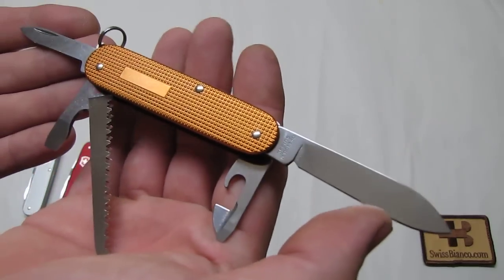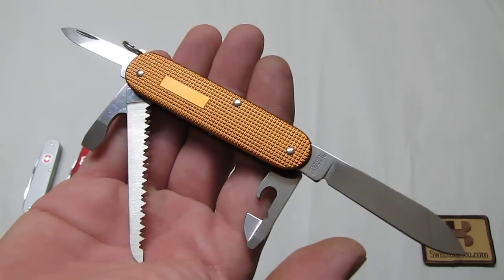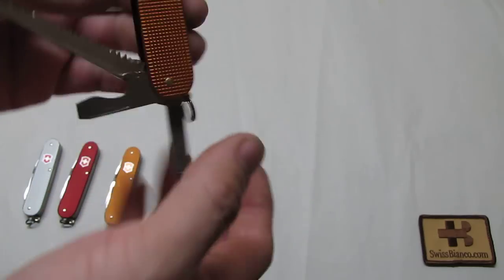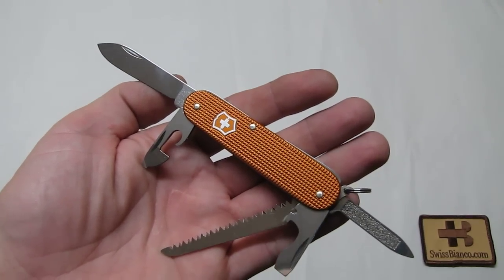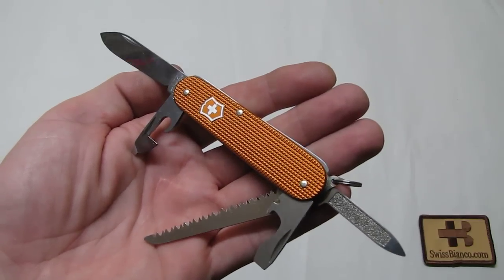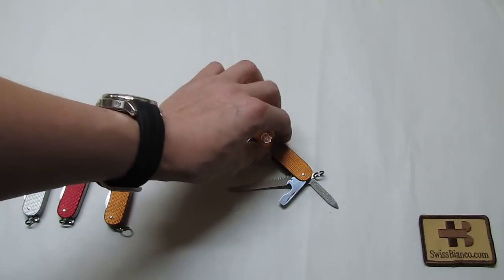On the back side, on the Alox scales, we see the engraving plate — so if you want, you can have your name engraved on it. That's the latest of the Sunset Orange Alox Swiss Army Knives, the Cadet Plus, made by Victorinox in a limited edition for Swiss Bianco. Thank you.